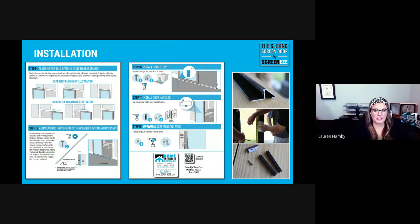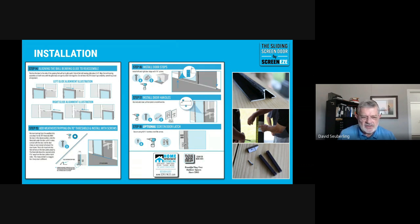A question came in: approximately how long does it take to put the door together? If you're skilled with tools, the first time around would probably be an hour to an hour and a half, depending on the material you're working with. If you're going into concrete, it'll take a little longer to drill pilot holes. We had a local contractor install a couple in our testing area and we've built quite a few here in the shop. On average, it's about a 45-minute operation start to finish — the door itself is probably 30 minutes including the screen.